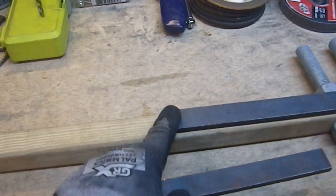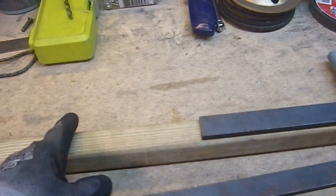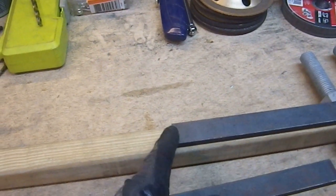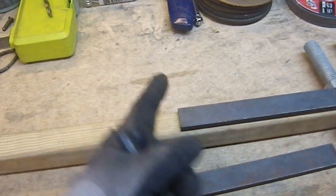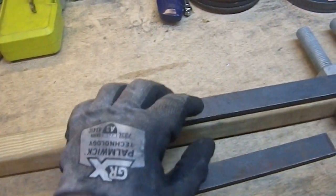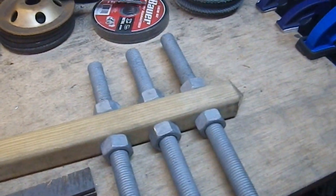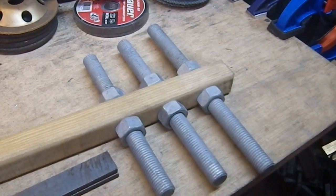I'm probably going to put a bevel on these 45s as well, because there's a good chance that the user's hand may come in contact with this. I may want to make sure they're not coming against a square edge — it's going to be a 45-degree point, but I don't want a square edge, that may be uncomfortable. So I may put an angle on that one as well for visual appeal — you'll see that shiny edge that will be ground in place.